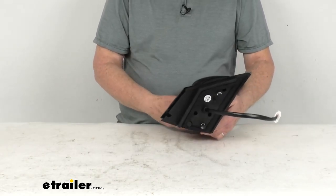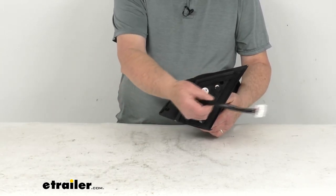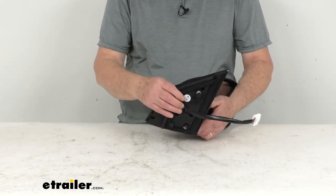This is an easy no-drill installation. It has the same footprint and mounting points as your factory mirror, and the mirror will plug into your existing electrical wiring.